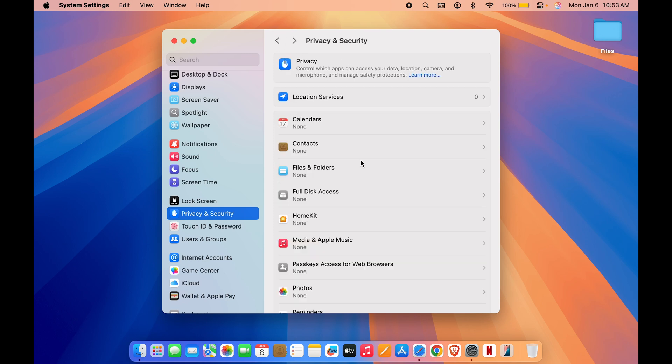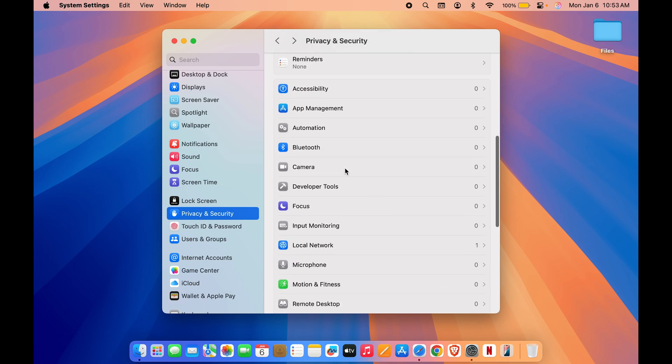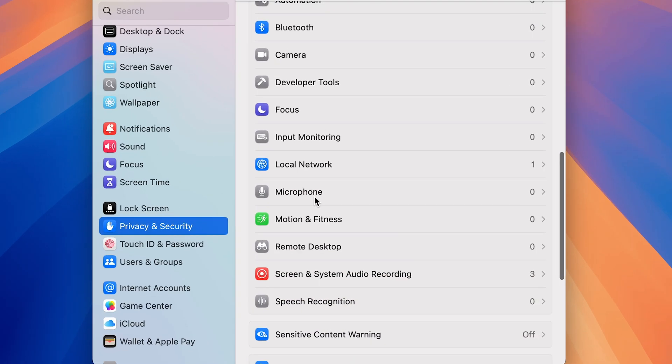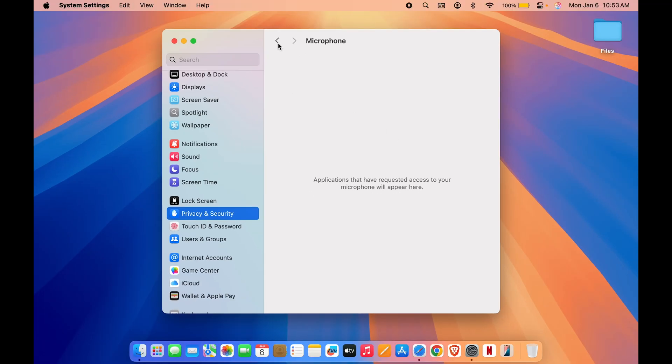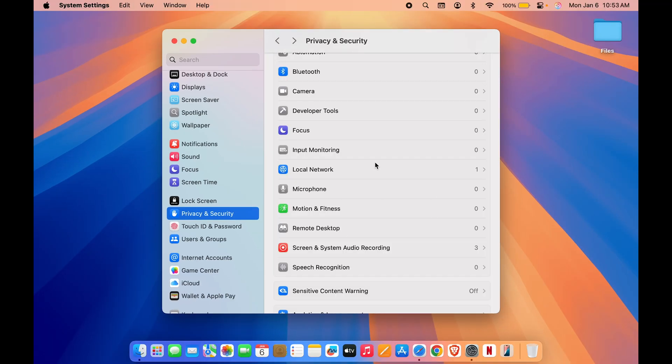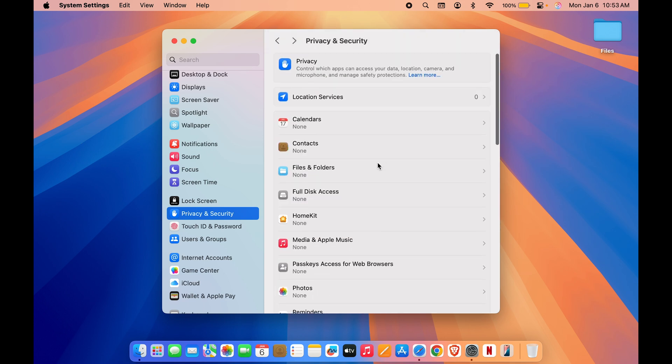There is one more thing: on the Privacy and Security page, after Camera, you will find a Microphone option. If you don't want to provide microphone access to a particular application, just turn off the toggle for it. Any application using your microphone will be displayed here. These settings help preserve battery life and maintain your privacy.